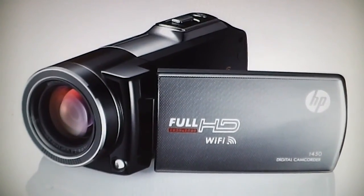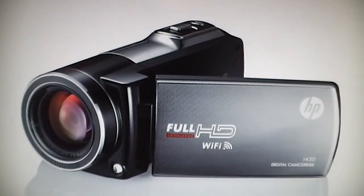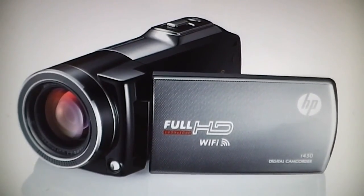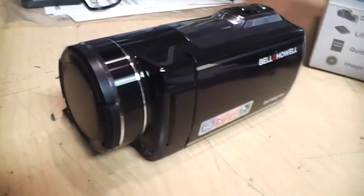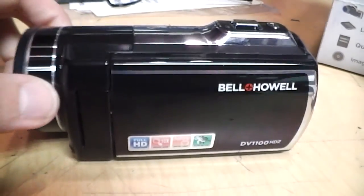The one review video of this model that I saw on YouTube — the person commented that it also has very bad sound quality — so that's a common problem with all these camcorders based on this same design. So that's about it for a brief overview of the features and controls of the Bell and Hell DV1100 HDZ camcorder.